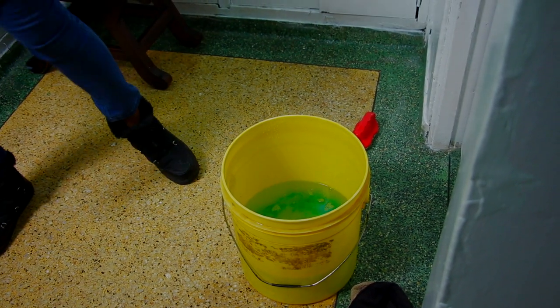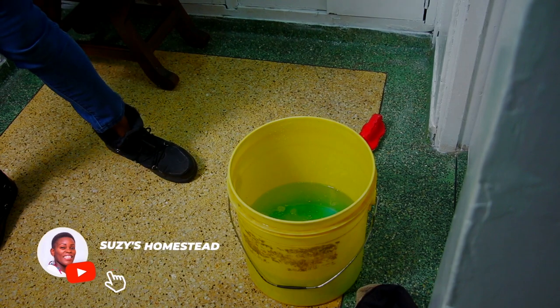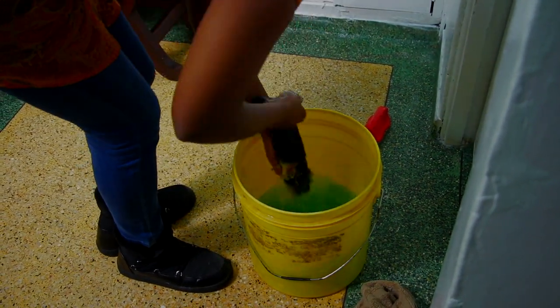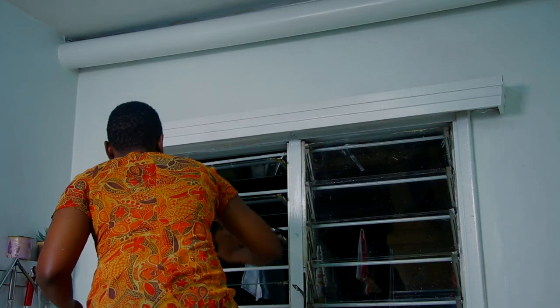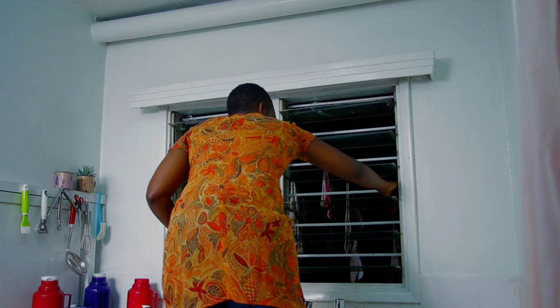We had already moved the cooker and everything in preparation for painting the kitchen, and this was once we had already finished painting. Now I'm doing a deep clean of the kitchen. I had to do it in the evening after work — you'll see it's dark after 8:30 pm, once we had put the kids to bed.